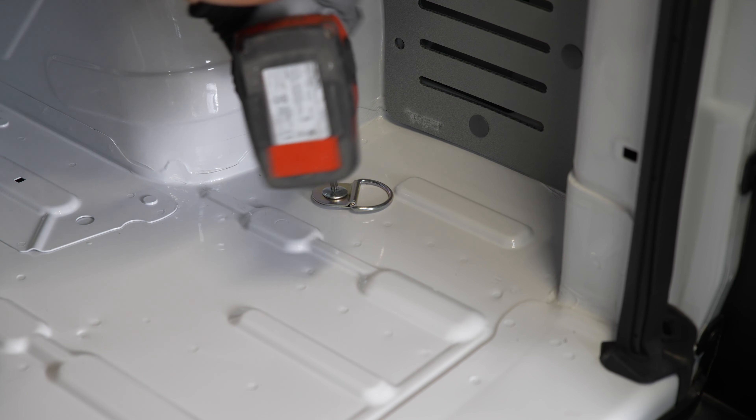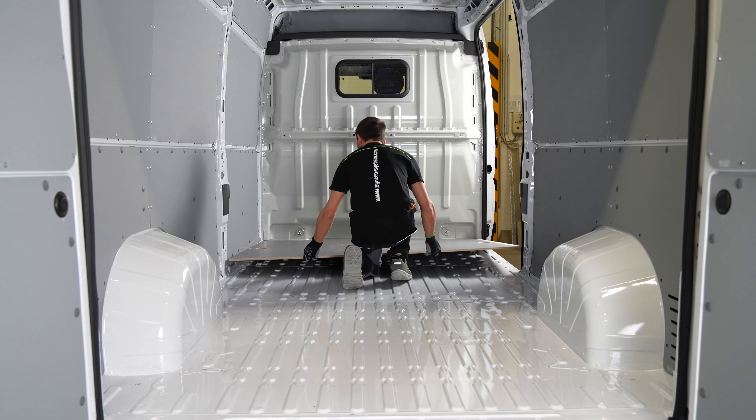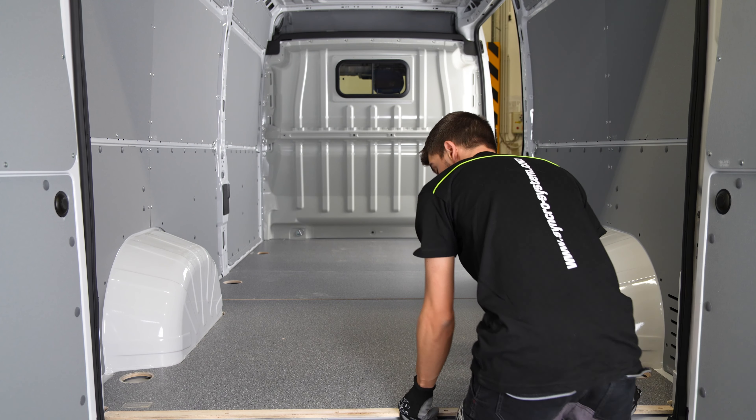The original anchor rings are removed prior to installing a floor liner. The various sections of the liner can then be arranged. The anchor rings are then replaced inside specially formed cups and protective profiles fitted at the doors.